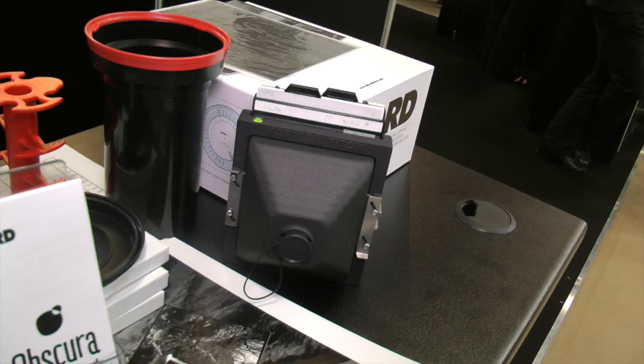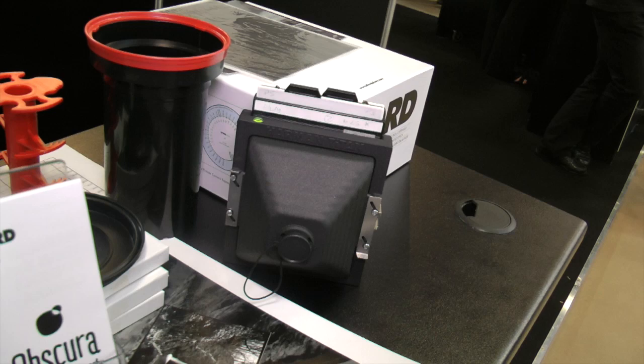For the little 5x4 one, there's another cone available — a 72mm. In the cabinet there's also a 110mm and a 150mm. The 150mm is rather like a standard lens on a 5x4 camera, and the 72mm is quite wide angle. Most people want wide angle with pinhole, but we know there are some who want other focal lengths, so we've made them.